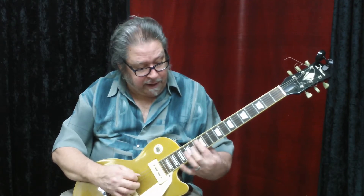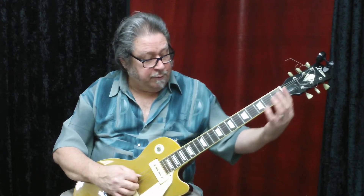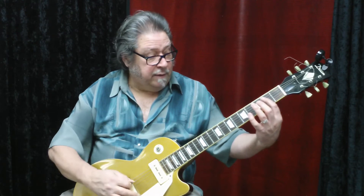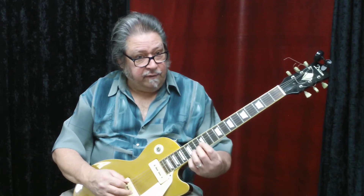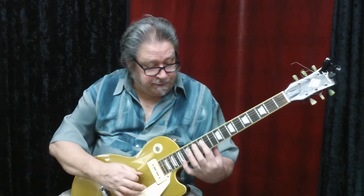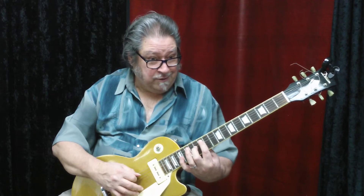We could keep going A, B, C, D, E, F, but right now we're just going to focus on the open string to the twelfth fret. Once you get that down, try going backwards: A, G, F — half step to E — D, C — half step to B — A. Half steps from B to C and E to F; all the other notes are a whole step apart.